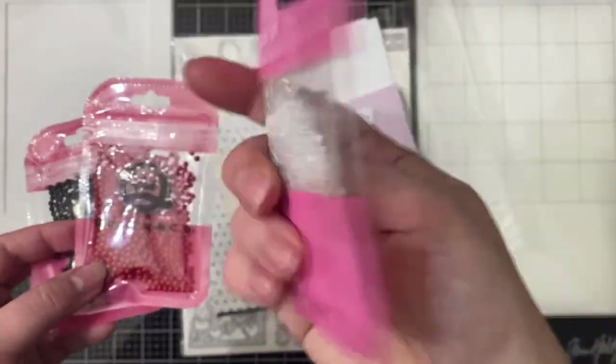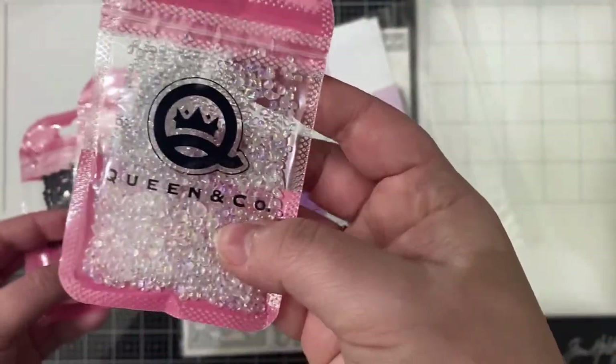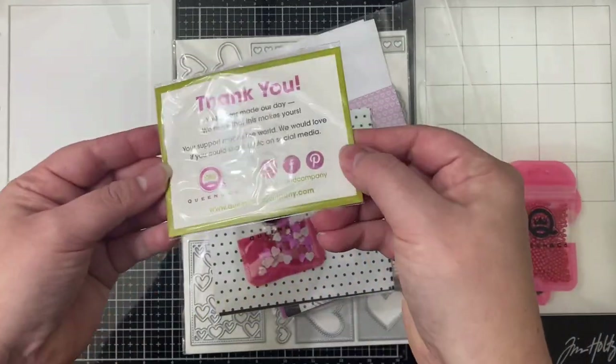I recently purchased some goodies and so first I'm showing you what I got in my package. There are some shaker bits here which I don't end up using in this video, but I love making shaker cards so I'm glad to have these for future cards.